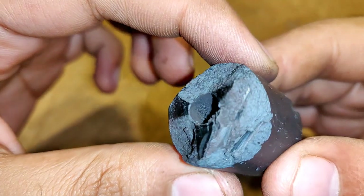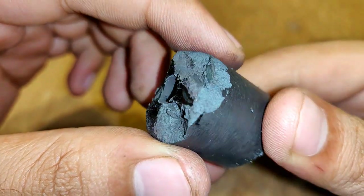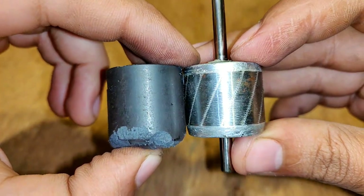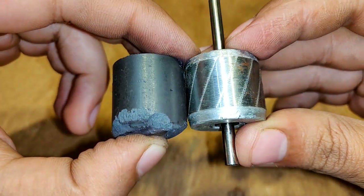It is always difficult to get a sharp cut on magnets, but still it should do the job.